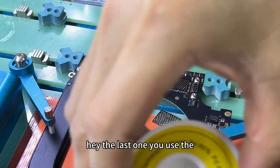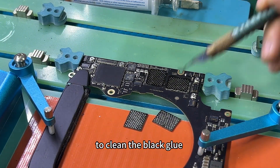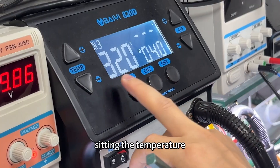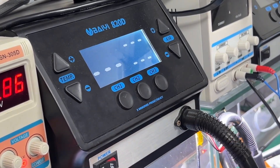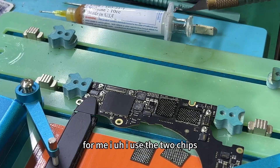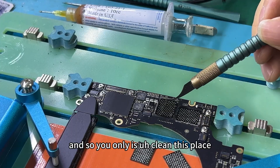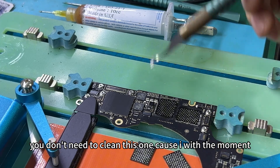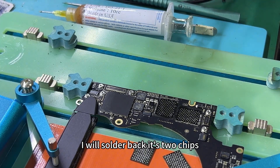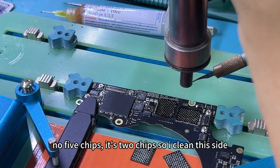The last one — use the air gun to clean the black glue. The temperature is 320. For me, I used two chips. I only install the two chips. So you only clean this piece — it's okay. You don't need to clean this one because with the moment it's sort of bad. So two chips, not five chips. I clean this side.